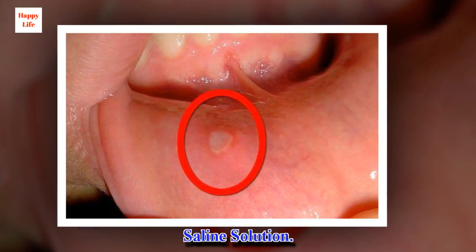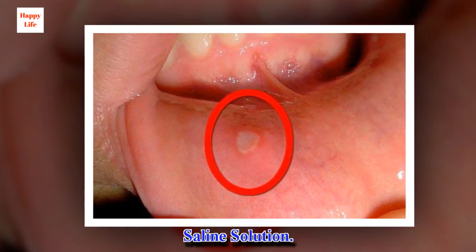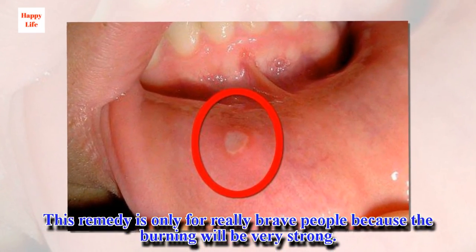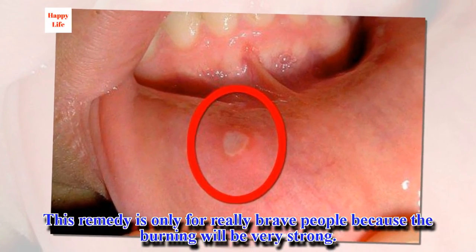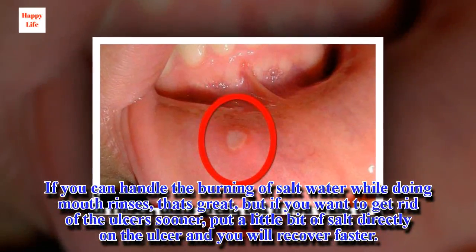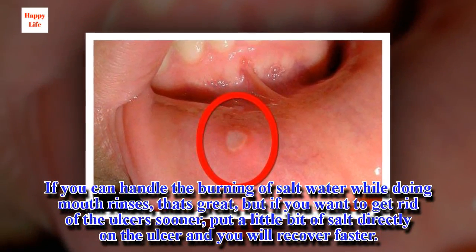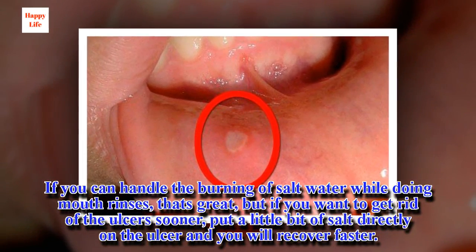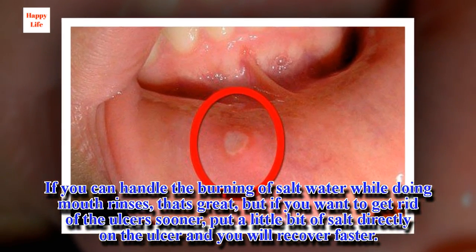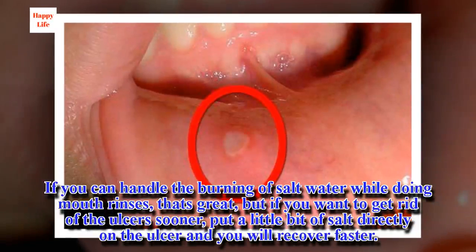Saline solution. This remedy is only for really brave people because the burning will be very strong. If you can handle the burning of salt water while doing mouth rinses, that's great, but if you want to get rid of the ulcer sooner, put a little bit of salt directly on the ulcer and you will recover faster.